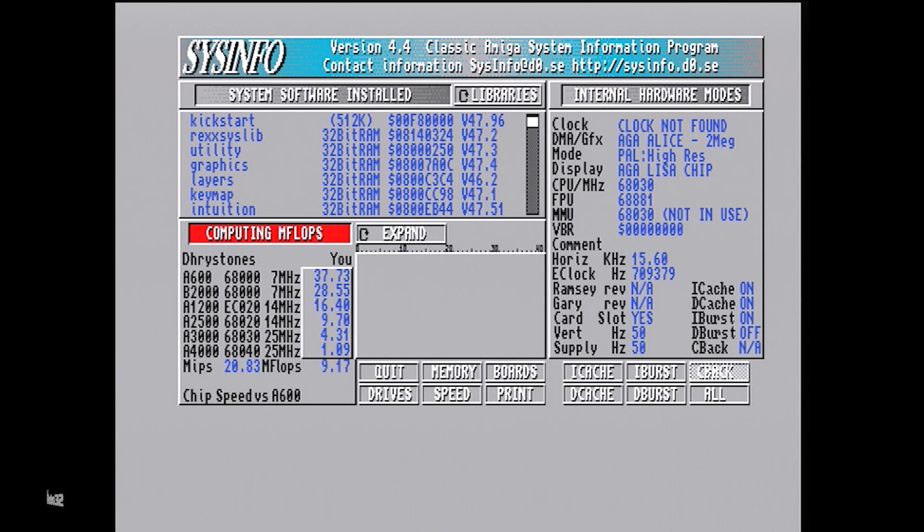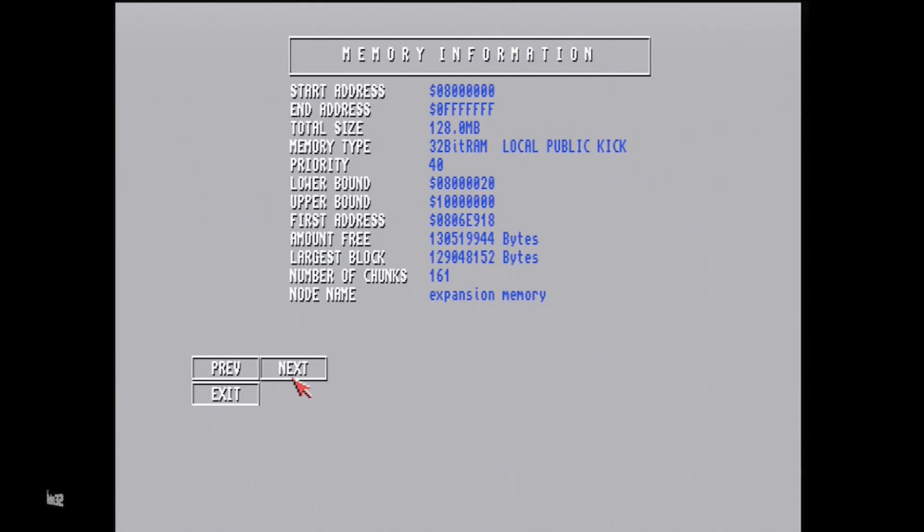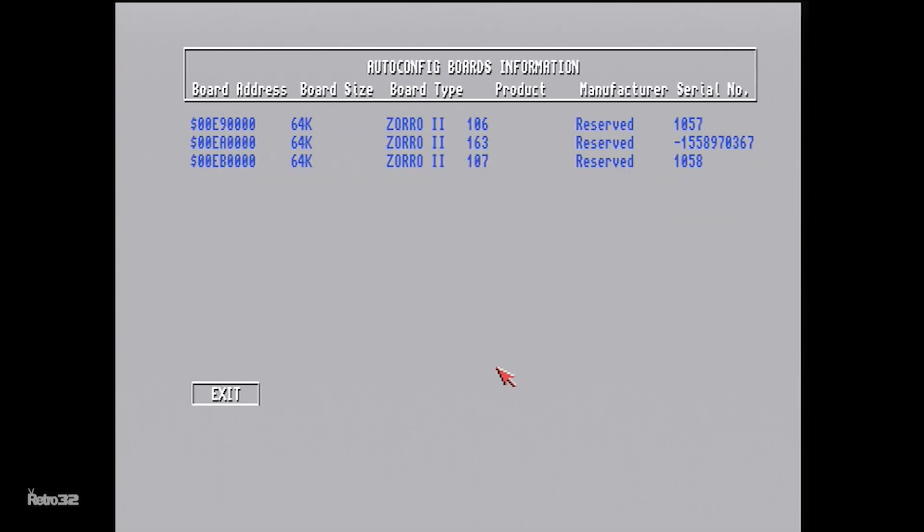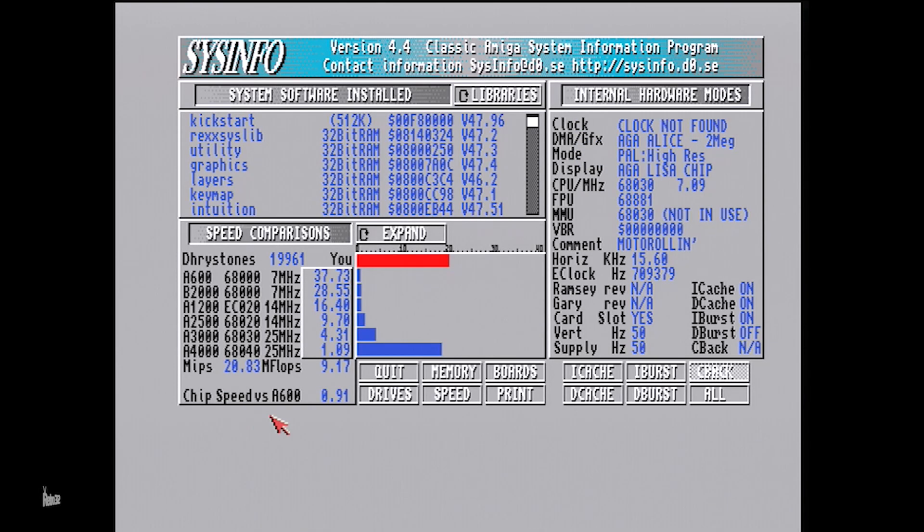I'll stop flapping and let you guys look at the performance of this thing. We'll go through the standard stuff like Elite, Sysinfo, and also things like FA18. I hope you enjoyed the video, and hopefully I can release some more as this image evolves. If there are any things you want to see in future videos, please let me know in the comments below. Thanks for watching, cheers!